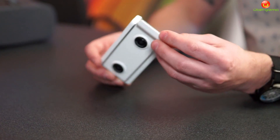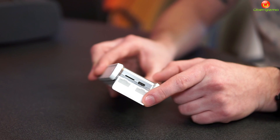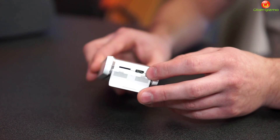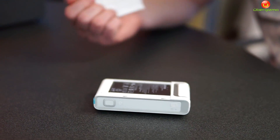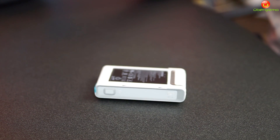Ports-wise, we have micro SD support here. You have 16 gigabytes of onboard storage, but you can expand up to 128. You have Type-C charging, and then you also have this back panel that comes off so you still have a removable battery. So if you want to last a longer session, you just swap batteries as you want.